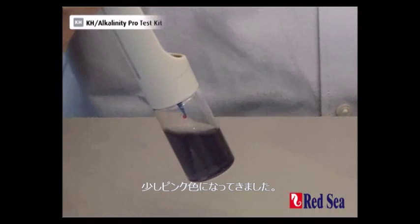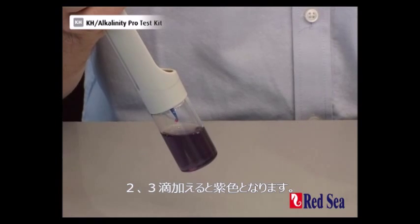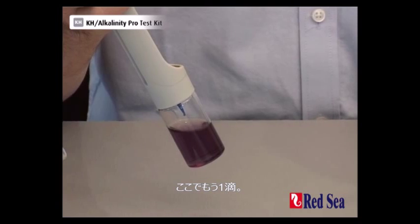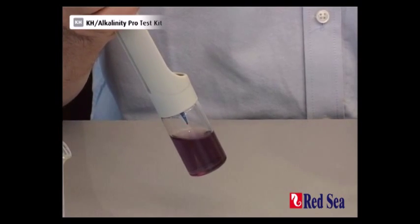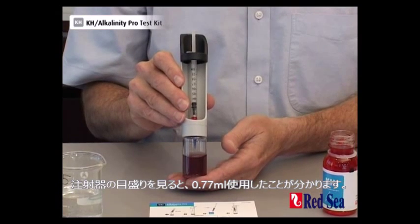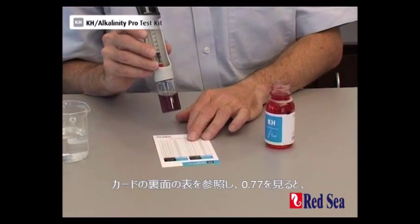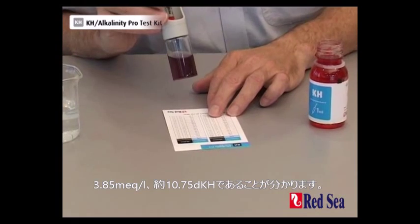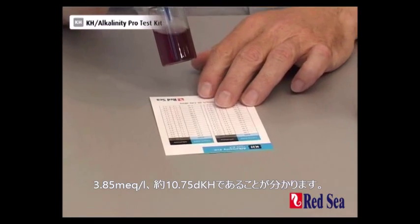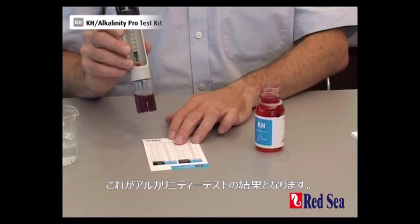It's beginning to get a little bit pink and we're looking for a good pink. We'll be there in a couple more drops. That's purple — and one more drop. And we are there at the end point. I look at the syringe and I can now see that I've used 0.77 of titrant. I look at the card and I look for 0.77. I can see that that gives me 3.85 mEq and about 10.75 dKH. And that's the end of the alkalinity test.